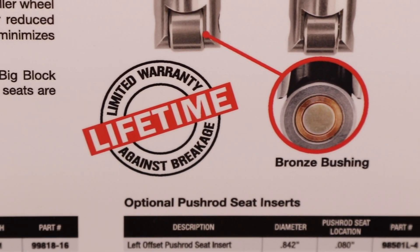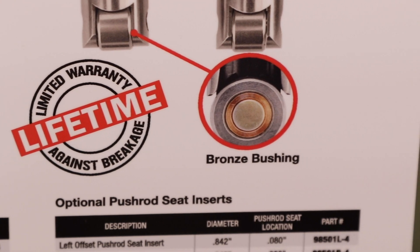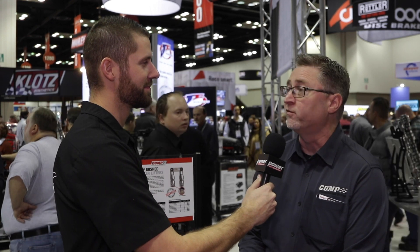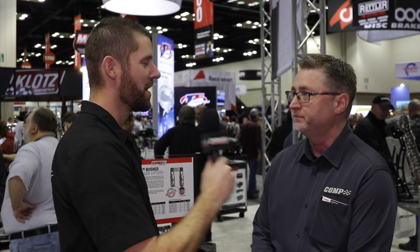What kinds of extreme cases and different engines can you guys put these into, because you talked about them being durable? Yeah, absolutely. We've seen pressures of over 1,200 pounds of open spring pressure on these, because they are extreme duty — they need to be tested in extreme duty type situations. If anybody wants to find out more information about these lifters, they can go to compcams.com, look us up on Facebook at facebook.com/compcams or CompWins. Thanks a lot, Jay, and stay tuned here at Power Auto Media for all of your updates for PRI.